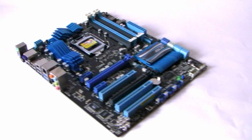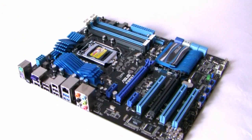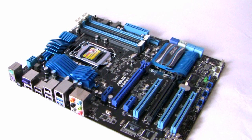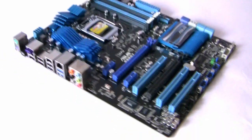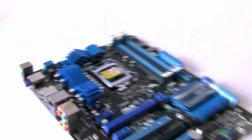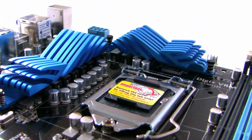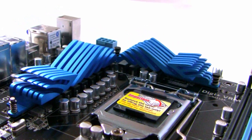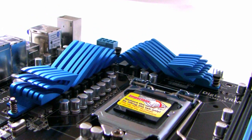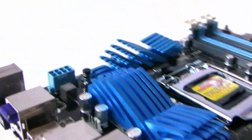With the board outside the anti-static bag, you can see it's quite a feature-packed board with lots of colour — following on from previous P55 chipset boards with the blue theme. Taking a closer look at the heatsinks, underneath them we've got a 12-phase power design. On the P55 chipset the heatsinks were crystal-shaped, but now we've got a wave-shaped design.